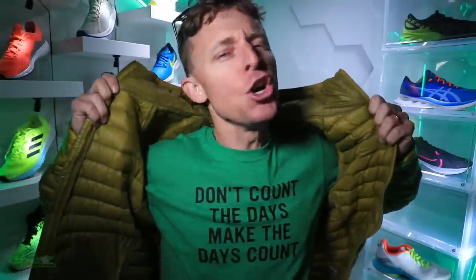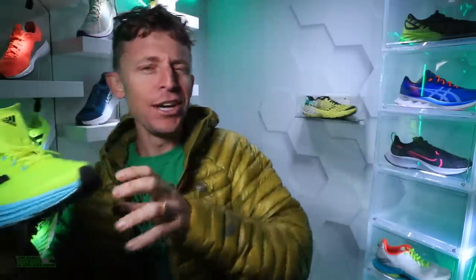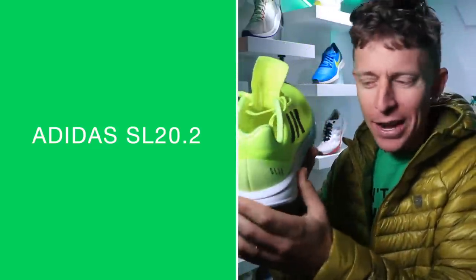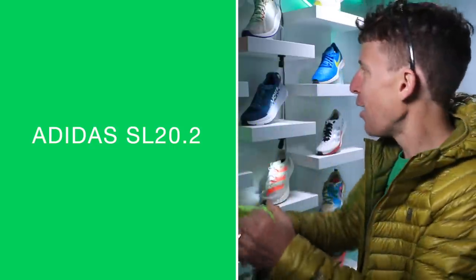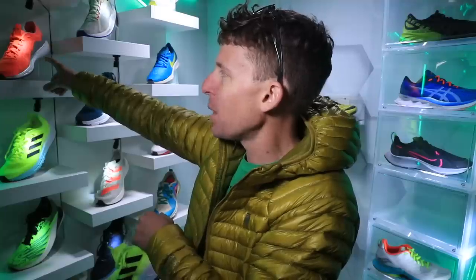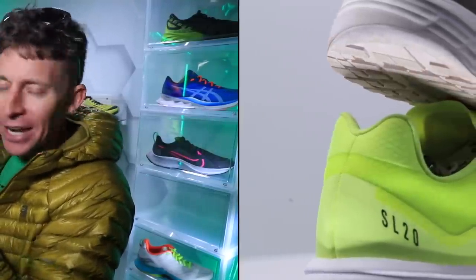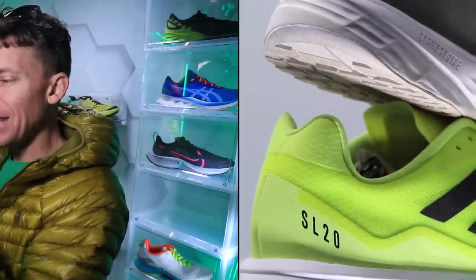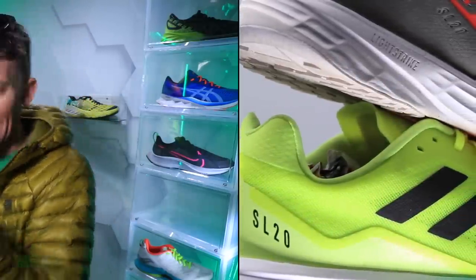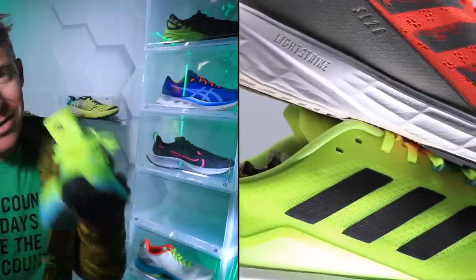Don't count the days, make the days count, ladies and gentlemen — in the Adidas SL 20.2. There we go. Over on the shelf there's the original SL 20 up on top there in the orange. Adidas nailed the colorway — loving it. It's definitely that yellowish color but I just love it. Adidas SL 20.2 first impressions — not my full review, by the way.